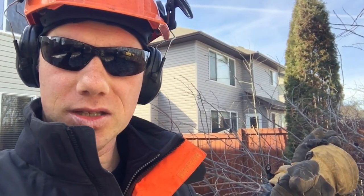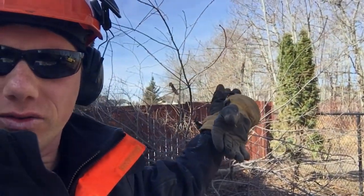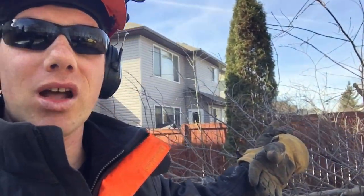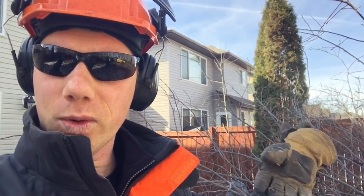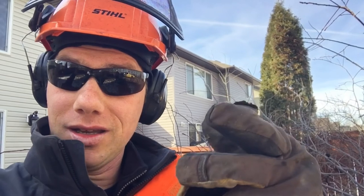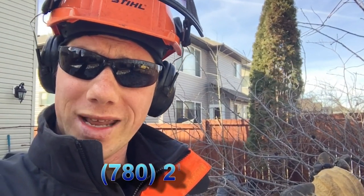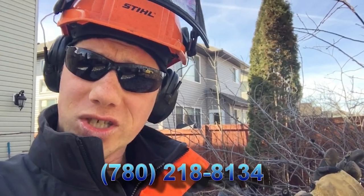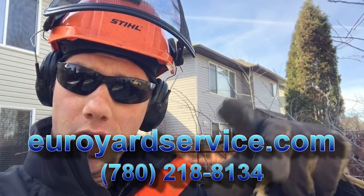So you've got to dispose of it properly, which means burning it. We're going to chop it up, haul it out, and that's it for this job. The tree is down, no more black knot in this yard. This is Rudy here with Your Yard Service. If you have any questions or if you have black knot in your yard, give us a call at 780-218-8134 or check out our website youryardservice.com. See you in the yard!